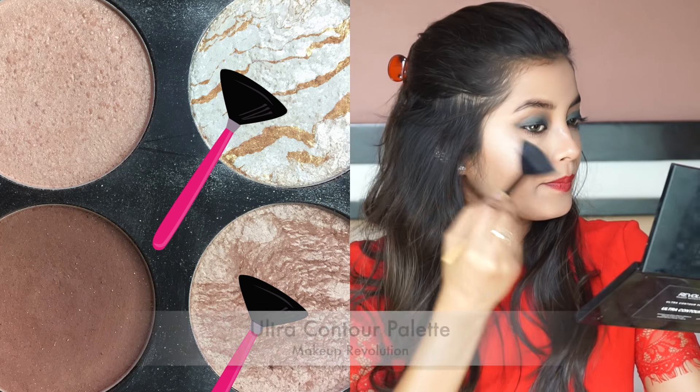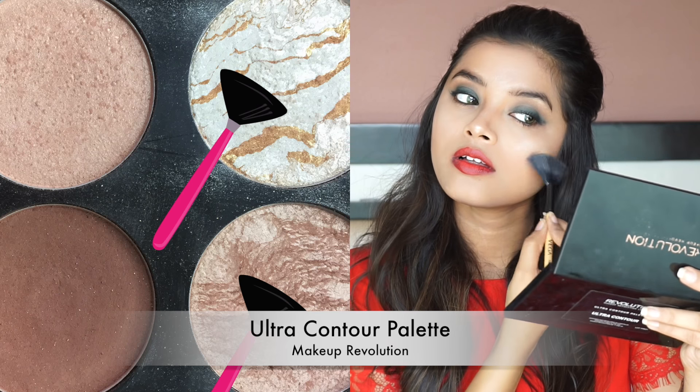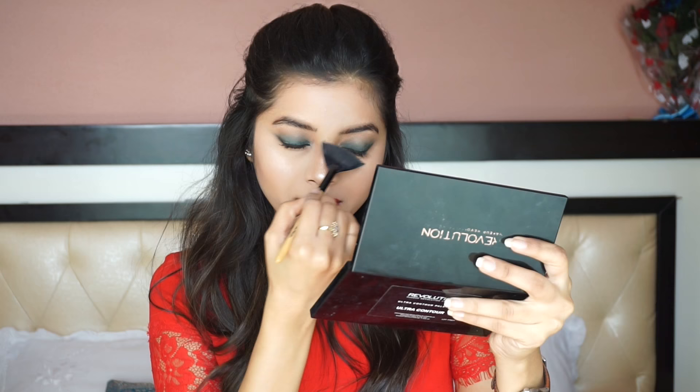Since this is nighttime makeup, I want my highlighter to really pop and glow. So I am using a highlight shade from my Makeup Revolution Ultra Contour Palette to highlight the high points of my face. Then I applied another coat of mascara to cover any of the green pigment.